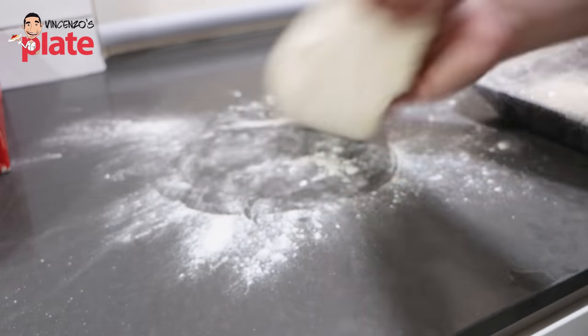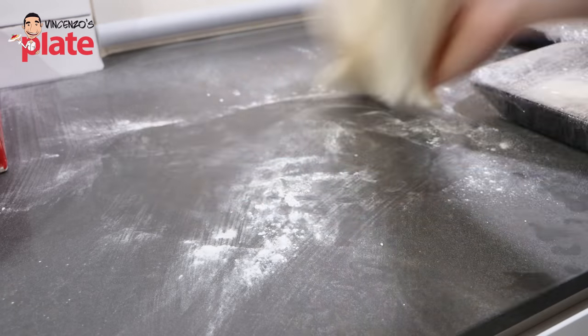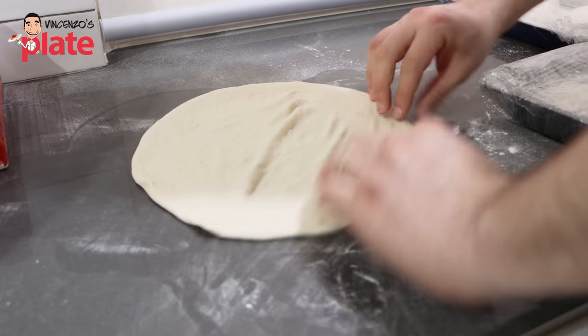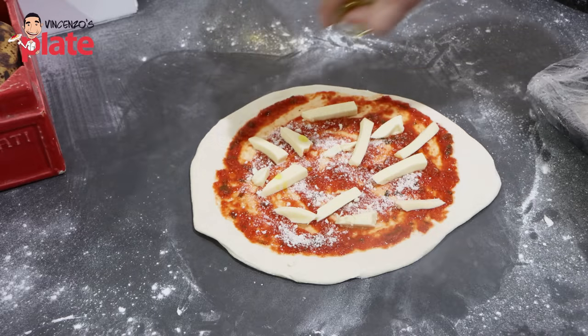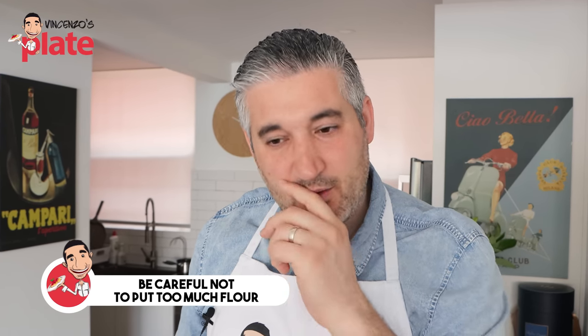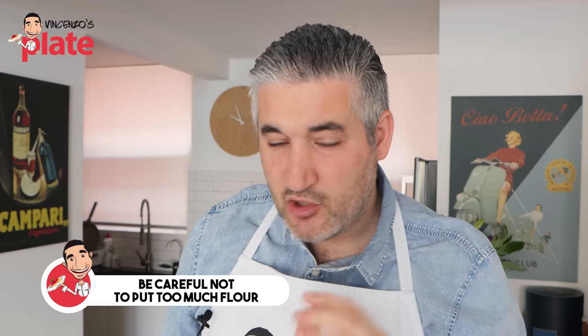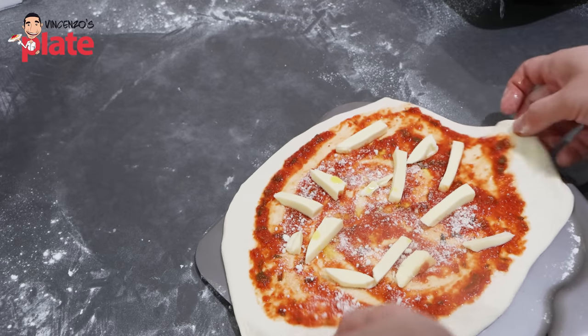I stretch the pizza the Neapolitan style — we want all the gases to go to the edges, and we want the cornicione, the edges, to be nice and thick. I put the tomato sauce on top, pecorino cheese, mozzarella cheese, extra virgin olive oil — ready to go. I get the Rock Box pizza peel, put a little bit of flour, just a little bit, not too much. Otherwise, if you put too much flour at the bottom, the bottom of the pizza will become black and burn and won't taste nice. Be careful not to put too much flour on the pizza peel — just a touch.